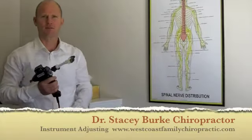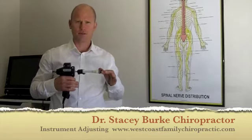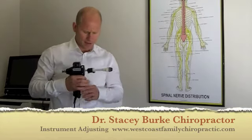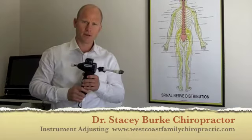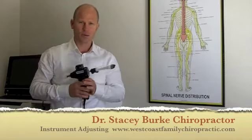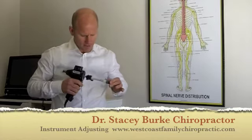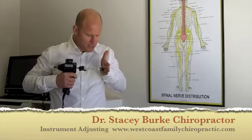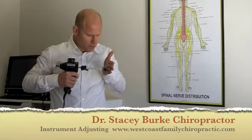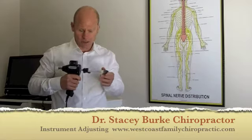Hi, I'm Dr. Stacey Burke from West Post Family Chiropractic. We're here today to talk about the ArthroStim Adjusting Instrument. The Adjusting Instrument is an alternative to manual chiropractic techniques where there's cracking and popping of the joints. The advantage of using the ArthroStim instrument is the specific contact that enables us to get right into a precise area for a solid contact to deliver that thrust with the instrument.